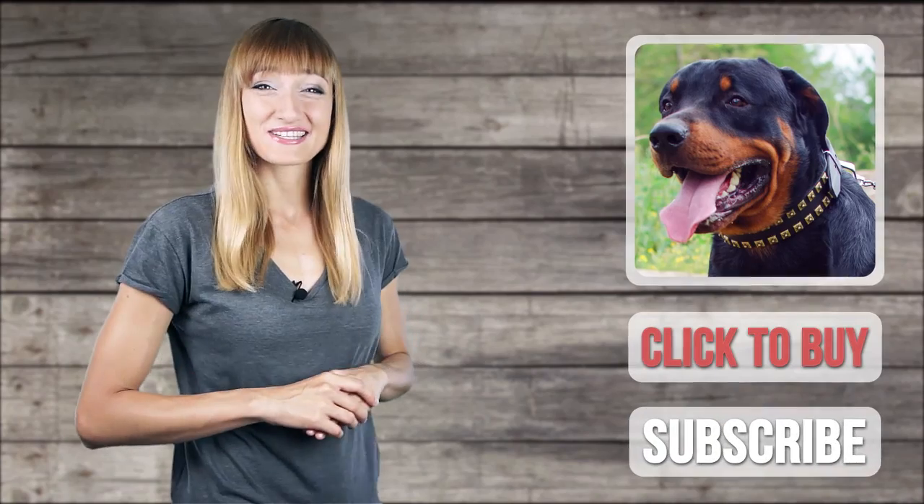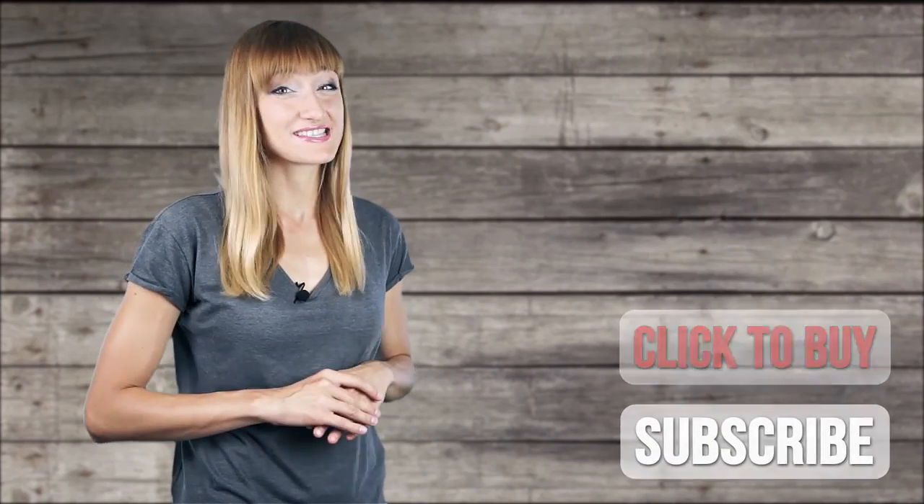It was a pleasure to see you today. Thanks for your likes and comments. Don't forget to share this video with your friends, and welcome to subscribe.